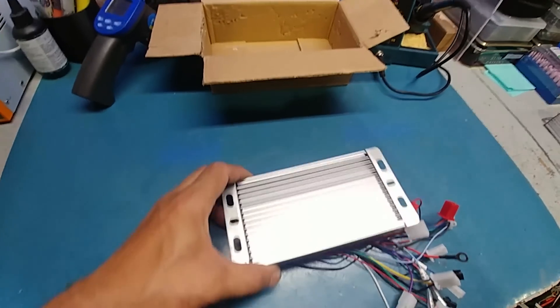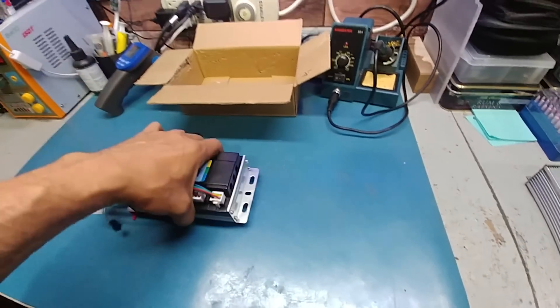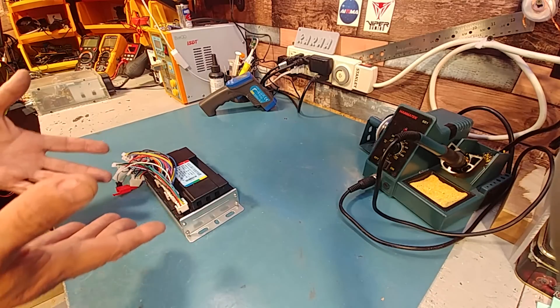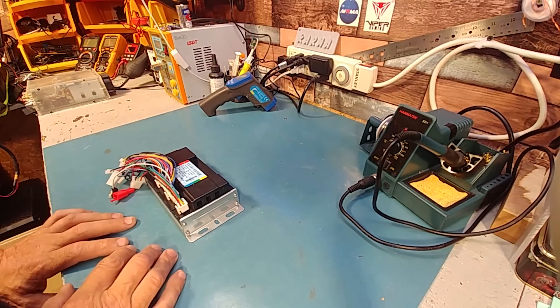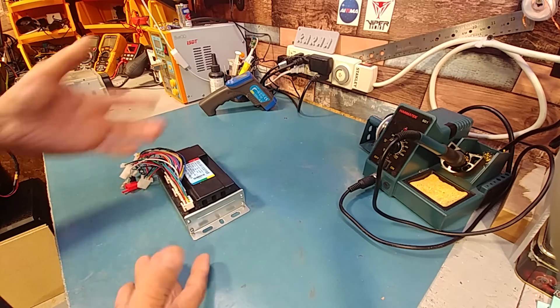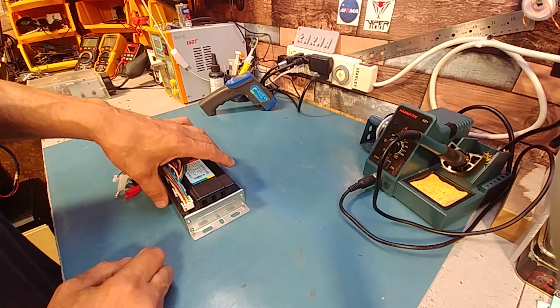Alright, we'll find out — let's take this thing apart and count the FETs. I would have wanted to test this first before taking it apart, but given what I found on it, I want to make sure it wasn't already blown up before it came to me, and that I don't end up blowing something up by plugging into it.